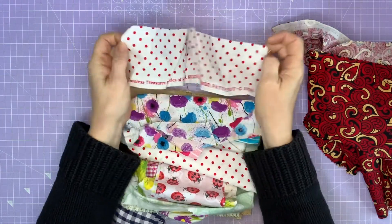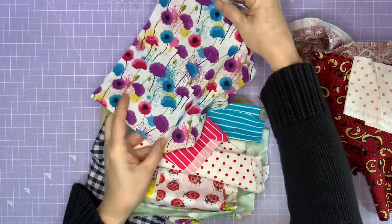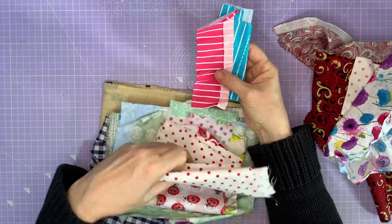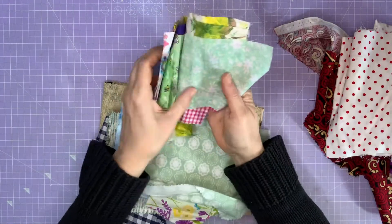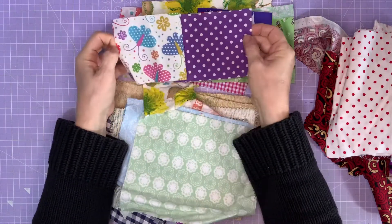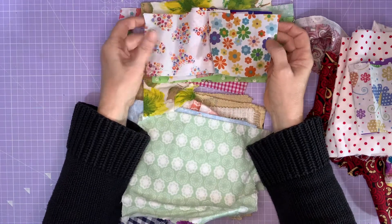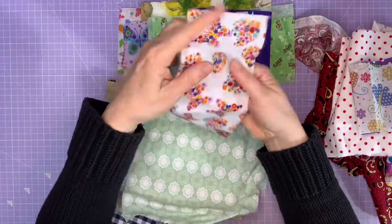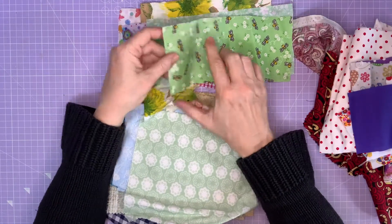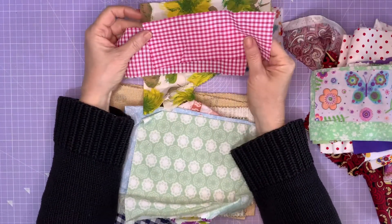We've got some stripes, very much like the seaside, and more spots. I haven't looked in this myself — I've only seen through the plastic, so this is quite exciting for me. We've got some purple spots, some butterflies — I love my butterflies — almost like Mary Quant flowers there. Some bouquets of flowers, butterflies and hearts, more spots, more butterflies, some blue, some bees, some green flowers, some pretty flowers, some pink gingham — how spring-like is that? Beautiful.